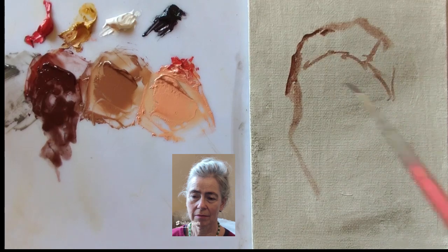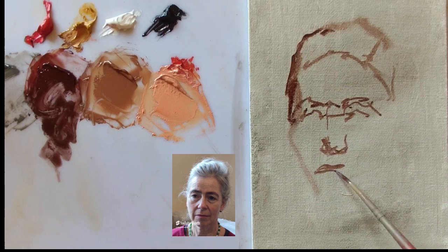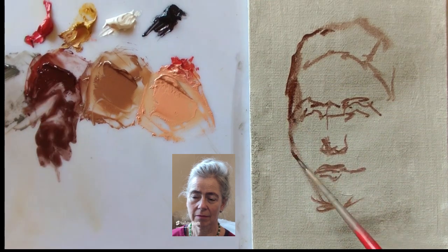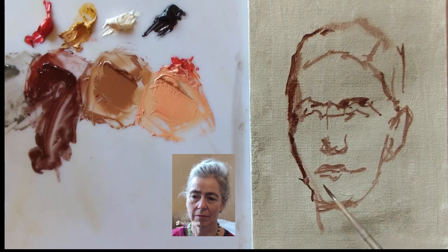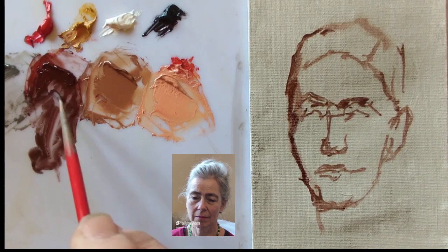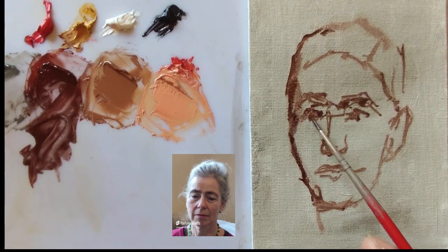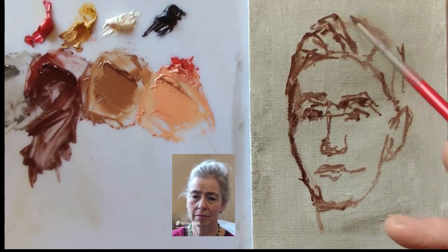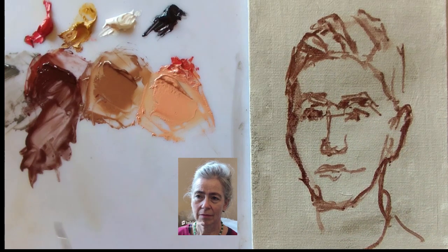The great thing about working with just these four colours is that when dealing with skin there's less chance of getting lost. You can go in the direction of darker using the black, lighter using the white, and then towards the redder warmth or the cooler yellow mixtures accordingly.